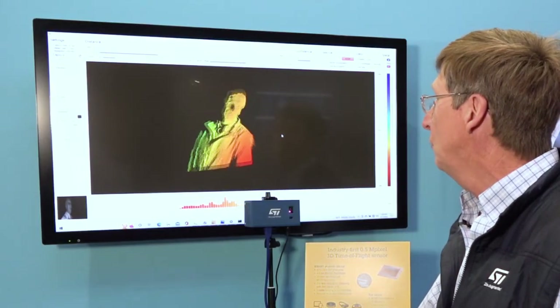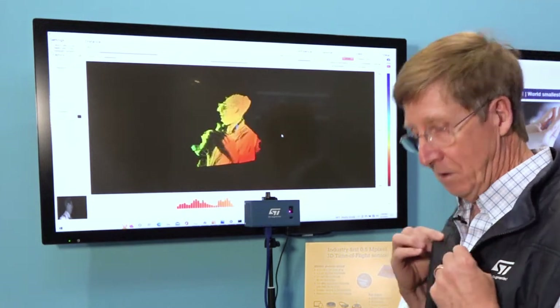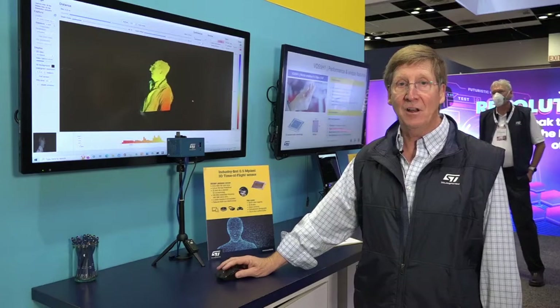If you zoom out and zoom in, you can see the texture — you can see how well my lapels look. You can see how good the image looks from a lot of different directions. And that is an iTOF camera.